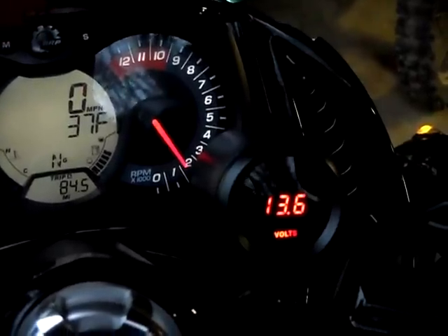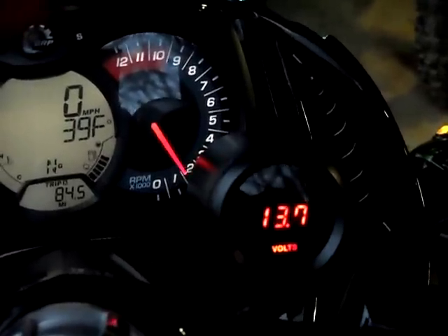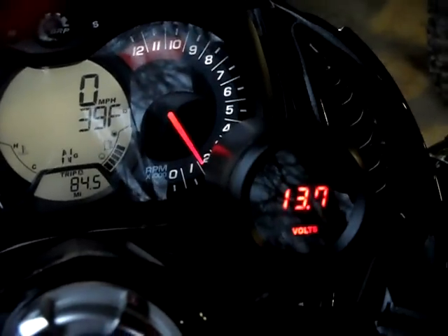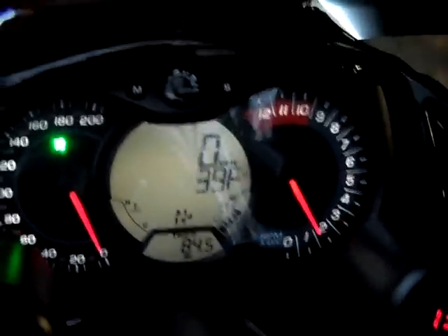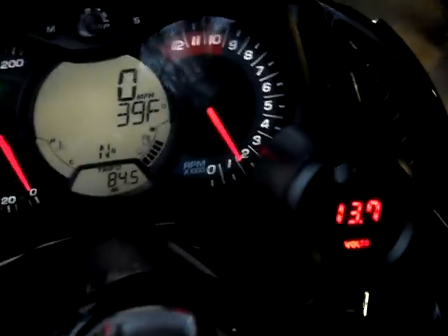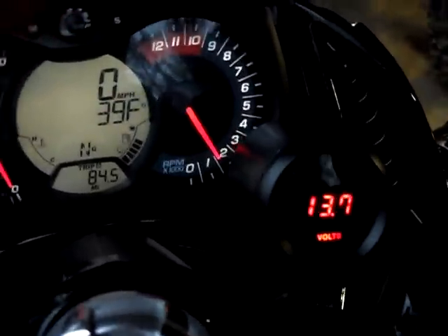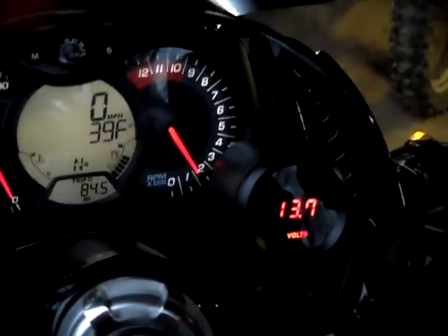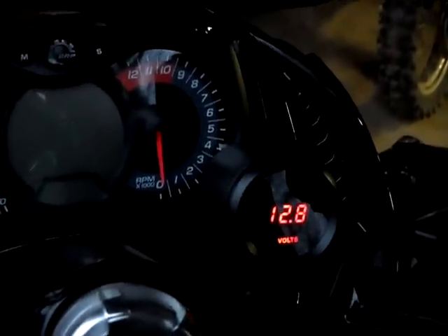Well, as you can see, it's 13.6 just by idle. So just sitting here at an idle, I'm running 13.7. There we go, 14. So it doesn't take much to get it charged pretty good. That's it. Now it's dropping back down.